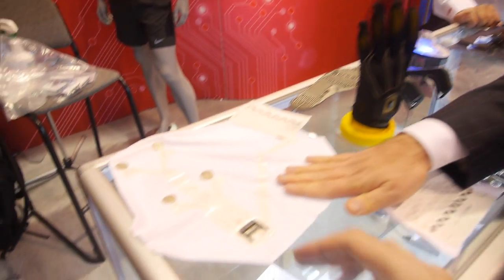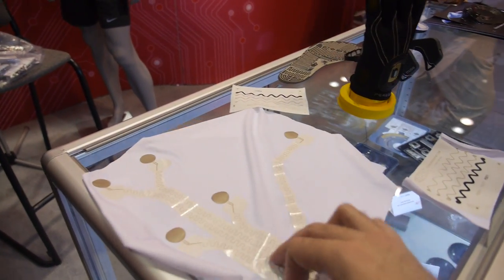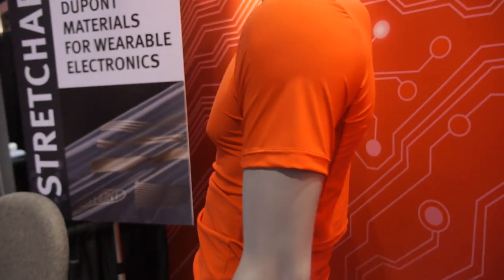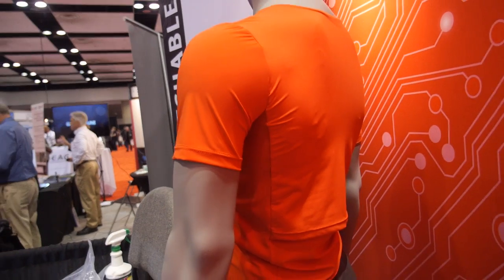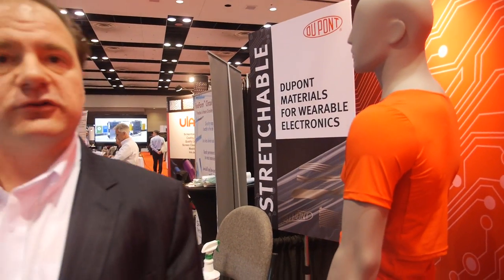This is part of a smart shirt — you can see the actual shirt on the mannequin back there, the red shirt. This specific shirt is made by the Holst Institute, and it's a demonstrator of a smart shirt bringing additional capabilities in a very comfortable, pleasant form factor to the market.